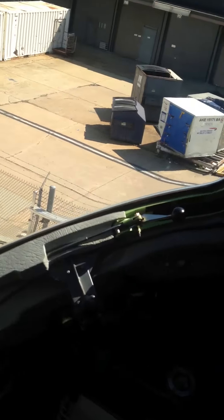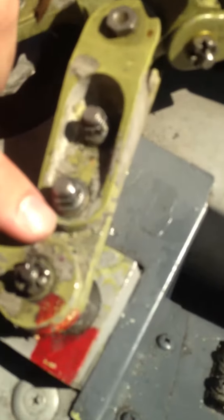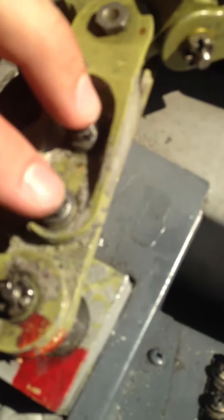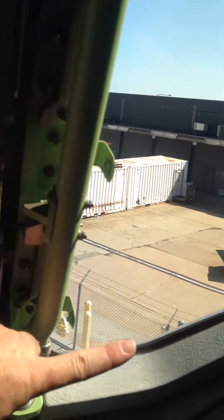This is the window, and that is the latch to unlock it. This is an adjustment right here. I don't know if you can see those little serrations right here. You loosen these two bolts up and this thing moves in and out, which pushes the window outward and forward.